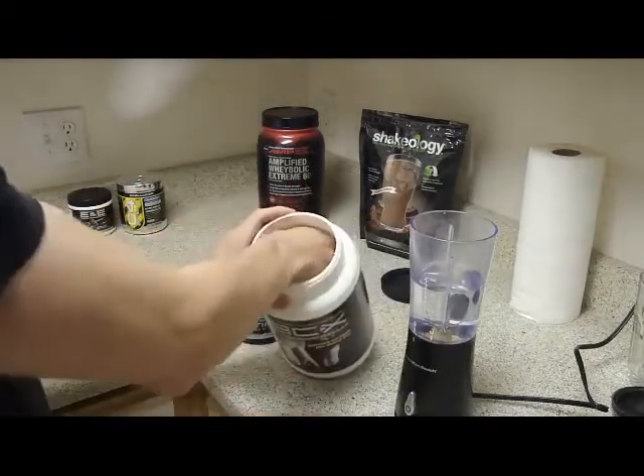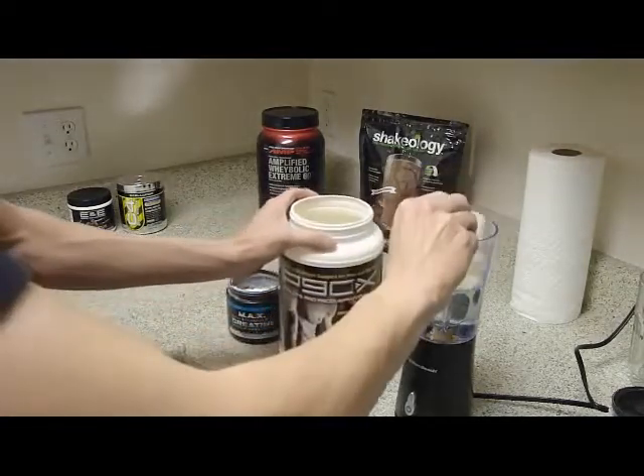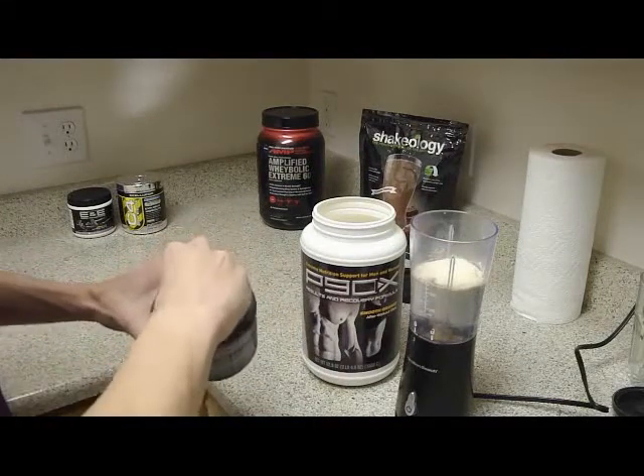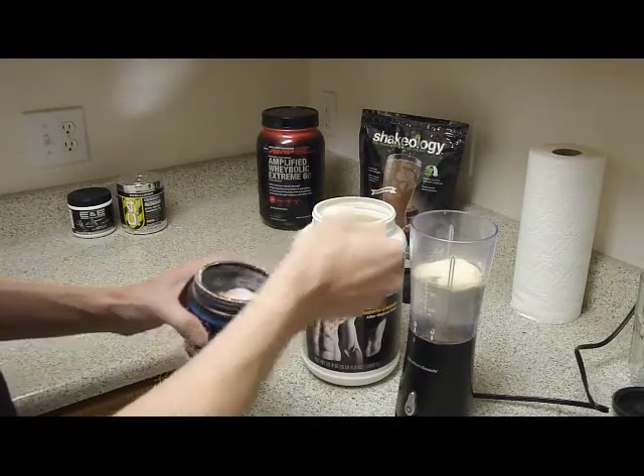And then I add one scoop of Results and Recovery. And because I'm looking for quicker recovery and for the ATP to last longer in my system, I am also adding creatine.